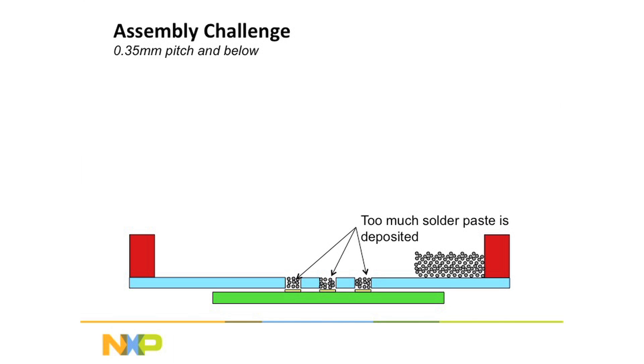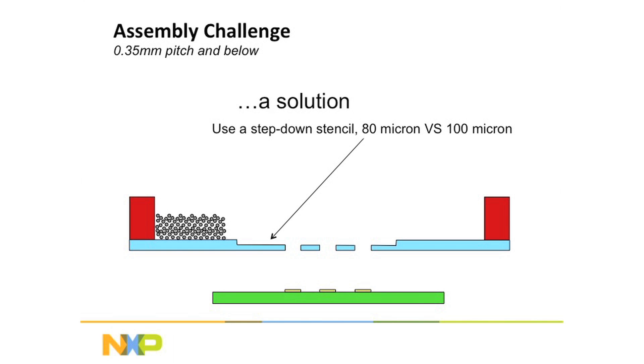So what we have to do is invent something called a step-down stencil. A step-down stencil is a stencil which is much thinner, which means it captures much less solder paste and puts less solder paste on the board, so that we get the amount that we need.